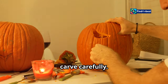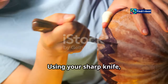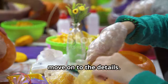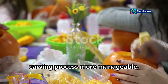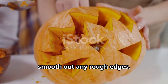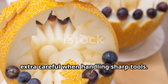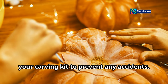Step four: carve carefully. Now comes the fun part — bringing your design to life. Using your sharp knife, carefully carve along the lines you drew. Take your time and be patient, especially when working on intricate details. Start with the larger features and then move on to the details. Once you're done carving, use your scooper or fingers to smooth out any rough edges. Remember, safety first — always carve away from yourself, and consider using safety gloves to prevent any accidents.